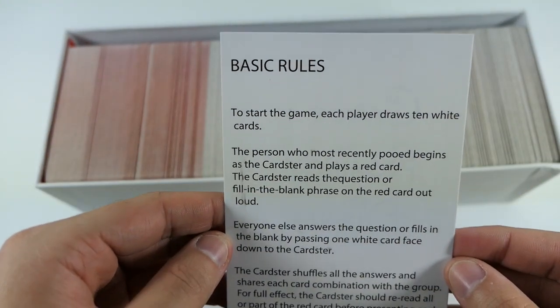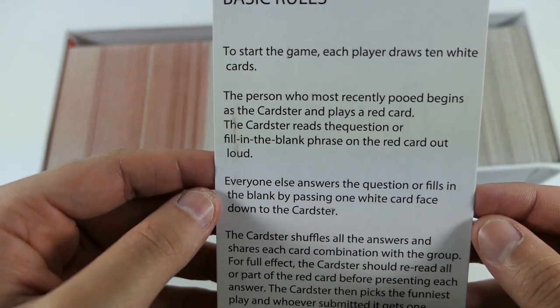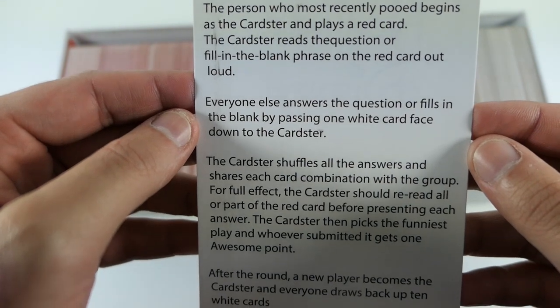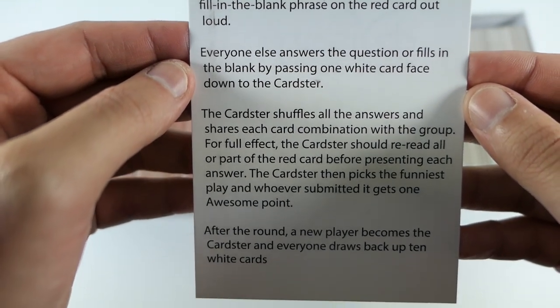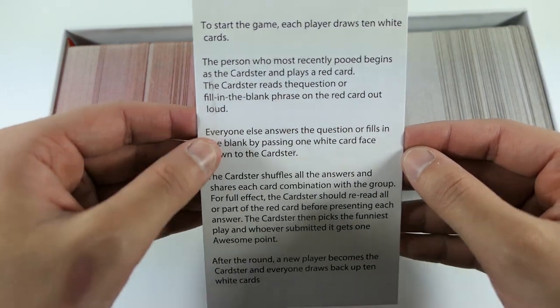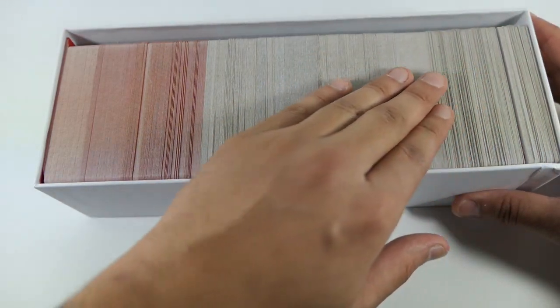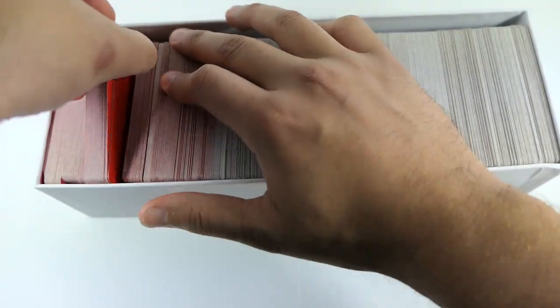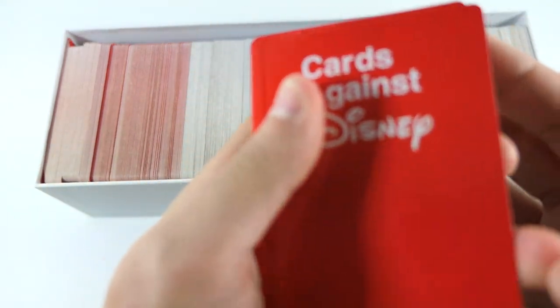Like I mentioned, this is from the UK, so some of the text is spelled a little differently and some of the grammar is very UK grammar — not typical American grammar. But it's not a big deal, you just look past it. It's only certain cards, not every card is like that. And overall it's just really really fun — it's a lot higher quality than I thought it was going to be.